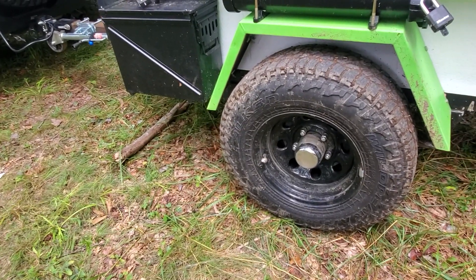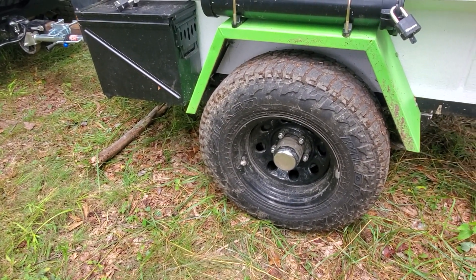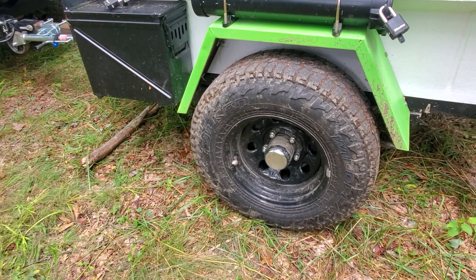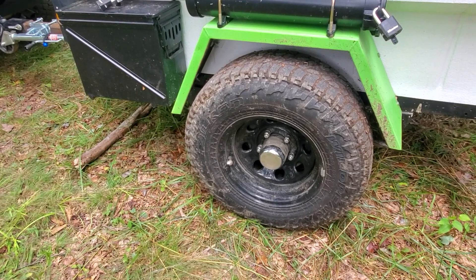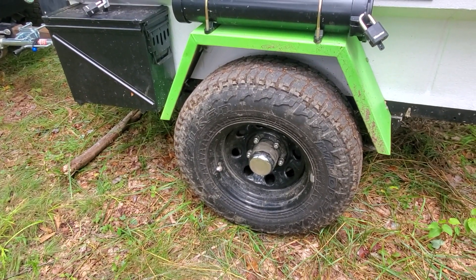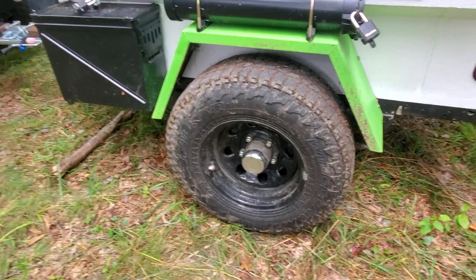The wheels are the same bolt pattern as a CJ-7. I've got three matching wheels that I picked up used on the Facebook Marketplace, and we were able to bolt those right up.